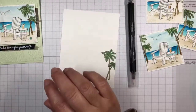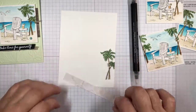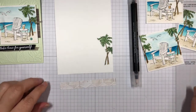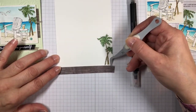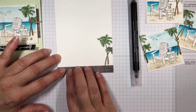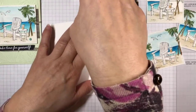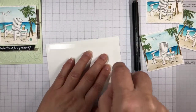Let me first put my trim — I saved another piece of In Good Taste designer series paper for the bottom so that it would pick up the wood trim from here as well. Just put a little bit of that on and put this on here. Then I'll just adhere this to the inside of my card, going over to the edge and putting this on the inside. And then that's my card for today.